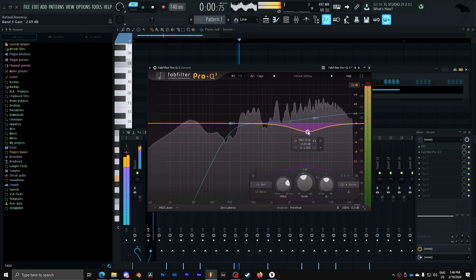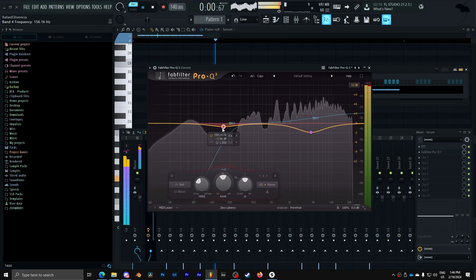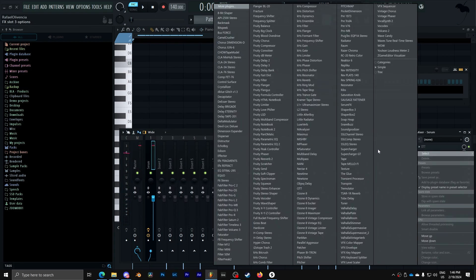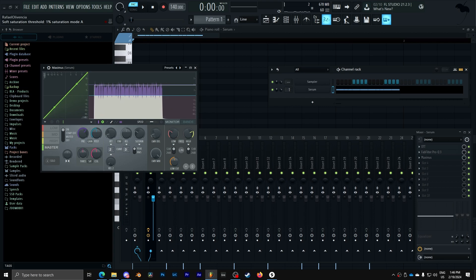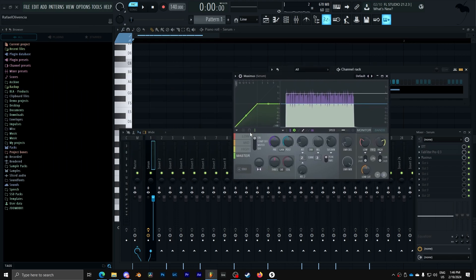So I'm going to recreate it and show you guys how it is. You have an empty Maximus here — you're going to disable the compressor for the multiband and just use a master compressor.